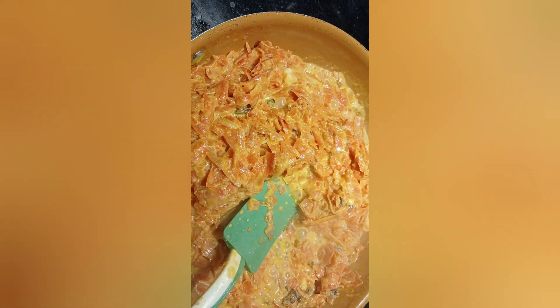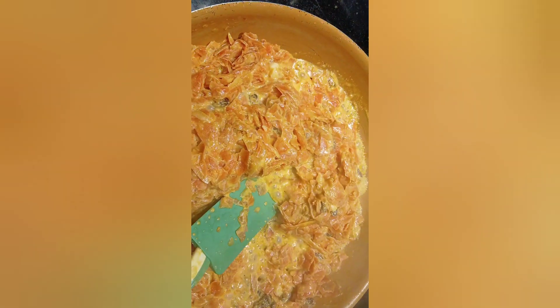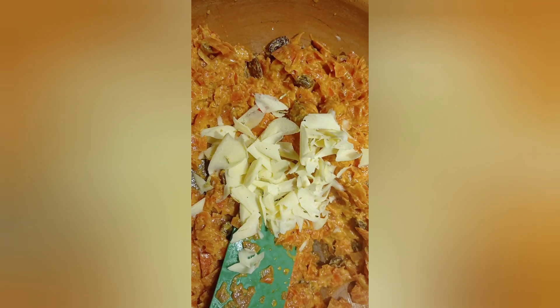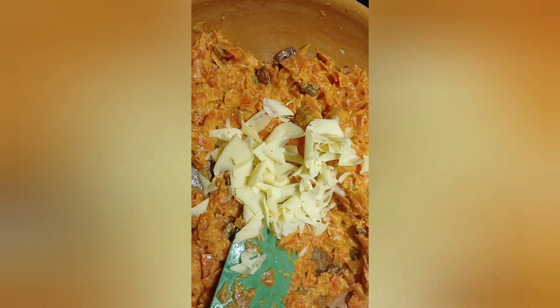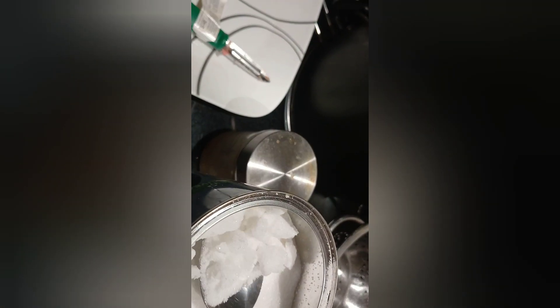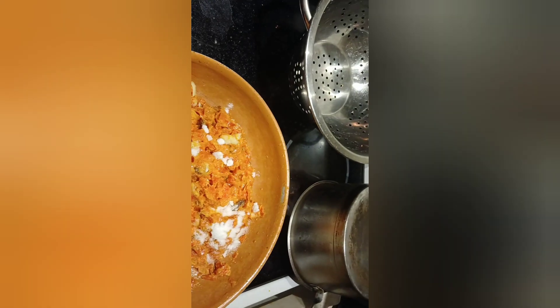See how it's reducing — now it will start releasing the ghee. At that point we will add the mawa, or khoya, which is solidified milk, along with sugar and other ingredients. Add sugar according to how much sweetness you want in the gajar halwa.